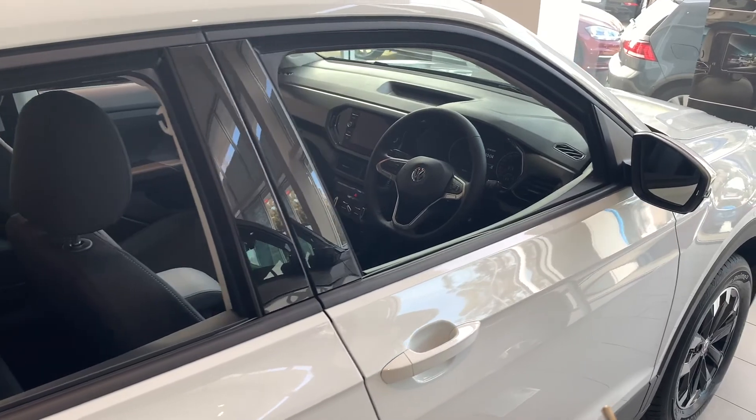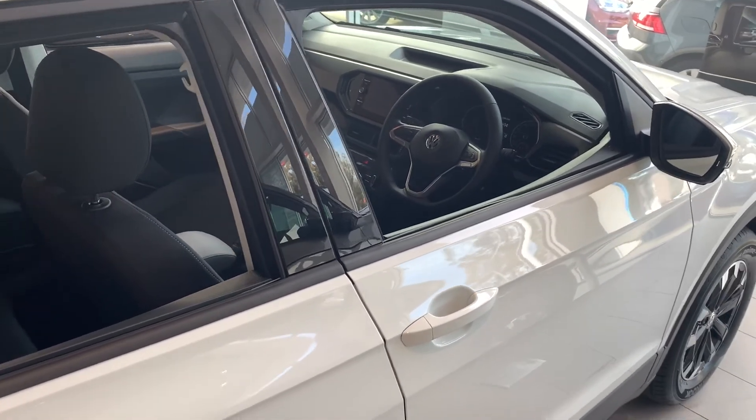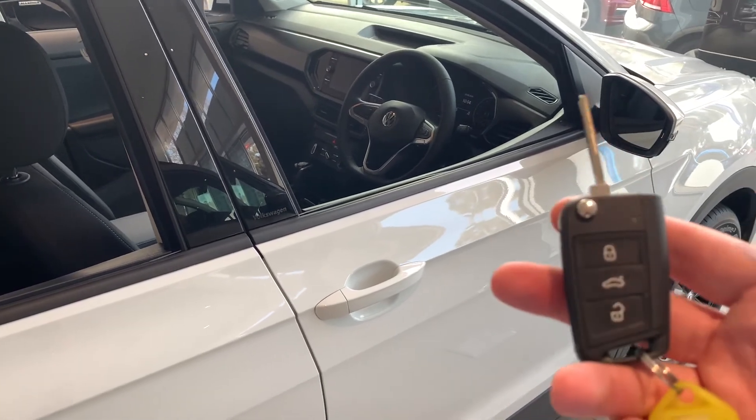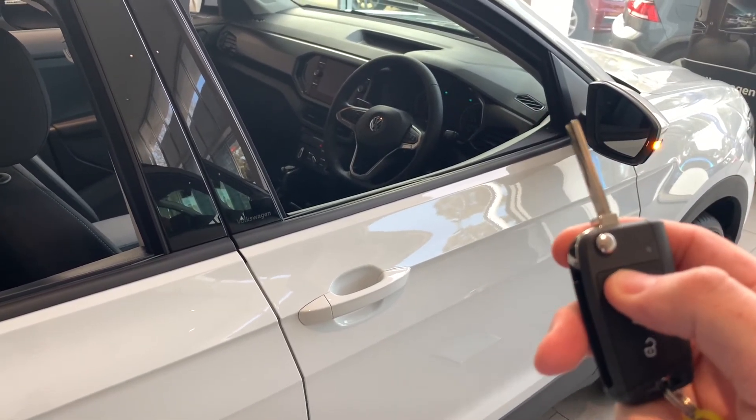If you hold down the unlock button you can drop all the windows down — that helps in summertime if you wish to air the car out. It does work the opposite way as well: with the key, if you just hold the lock button down you can wind them all up.